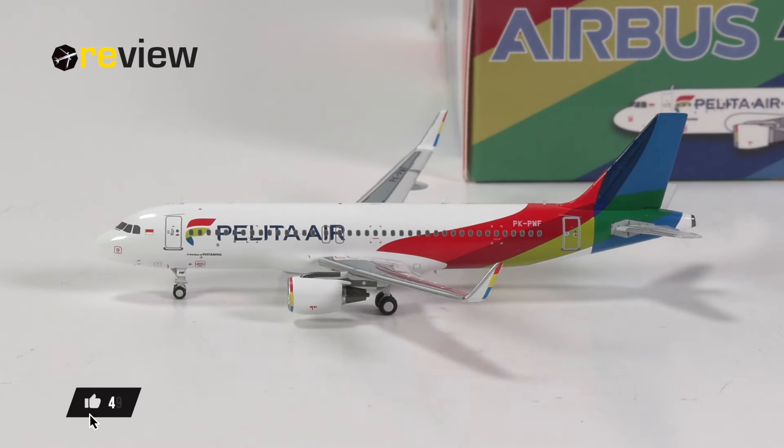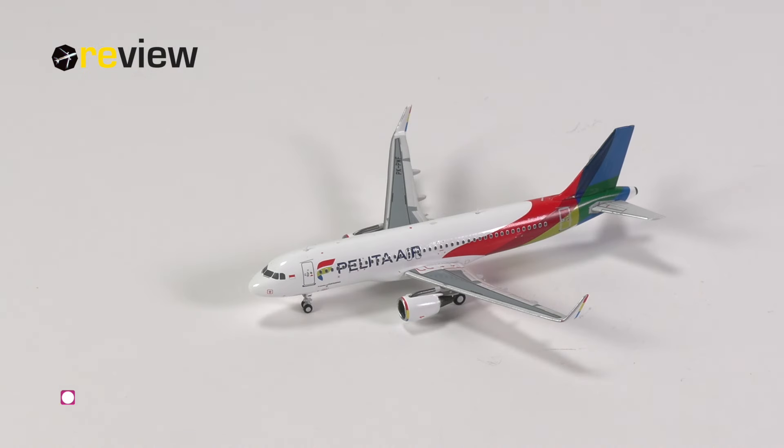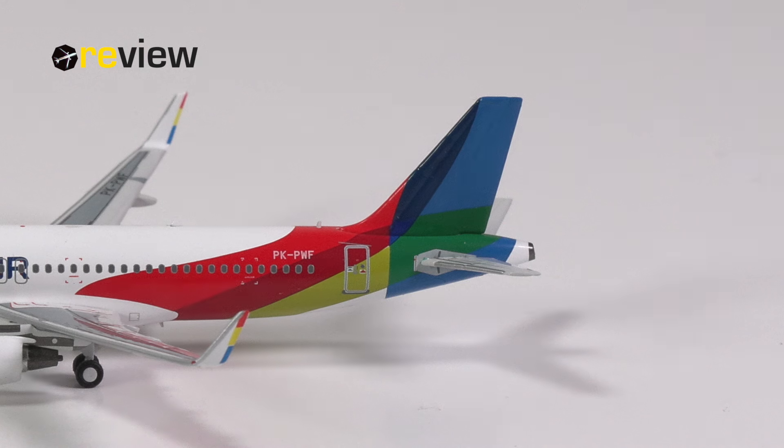Here she is — the Airbus A320 in the perhaps standard livery of Pelita Air. I must admit, I don't know that much about this airline. It might be because it was kind of rebranded only two years ago, and it's only flying domestic traffic in Indonesia. I have seen a few images from the airline, and some have this livery, some have a slightly modified livery, so I'm not quite sure which one is the standard livery, but I'm sure you will let me know in the comments section below. But today we will take a look at this very colorful aircraft model made by Panda Models, a manufacturer that I have not been reviewing so far, so I'm looking forward to seeing what the aircraft model can offer us collectors.